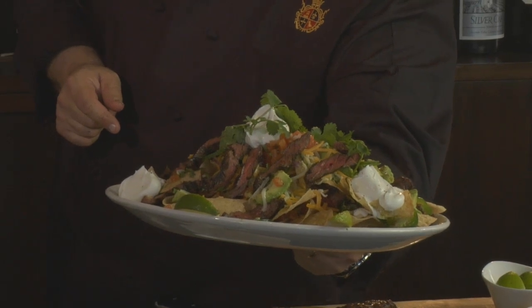Hi everyone, my name is Andrew Roanbeck and I'm the executive chef here at the Boca Torn Resort & Club. We're going to show you how to make some really great nachos.